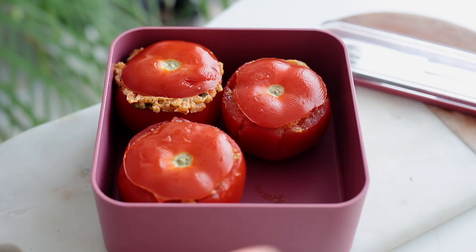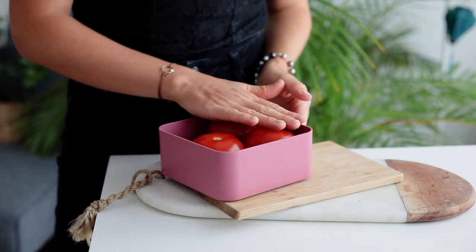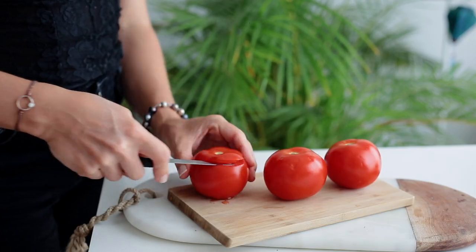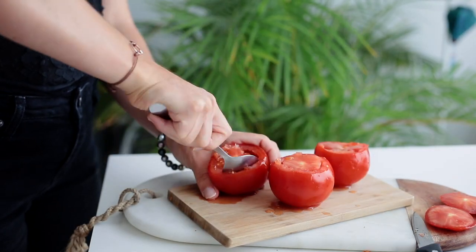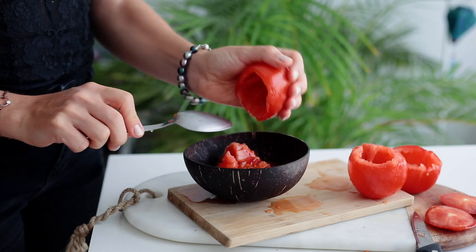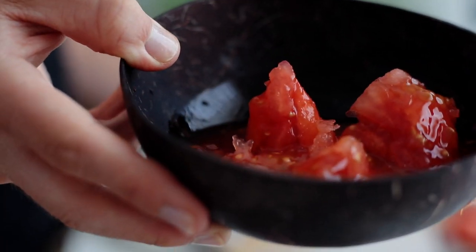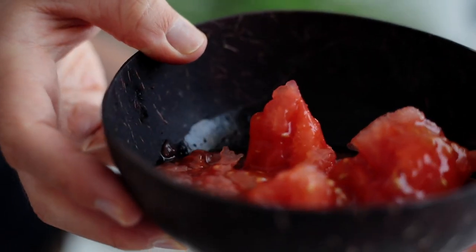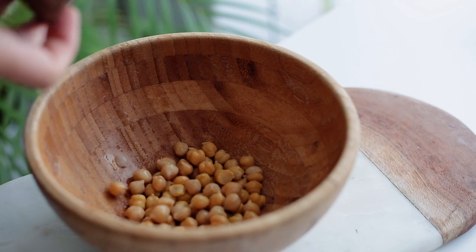For the third recipe, I'll show you how to make stuffed tomatoes. First, make sure the tomatoes aren't too big so they fit in the container. Remove the top and hollow out the inside, making sure to drain all the water so it's empty. You can save the remaining tomato parts for later — I'll show you a recipe using them, or you can use them in pasta sauce later in the week.